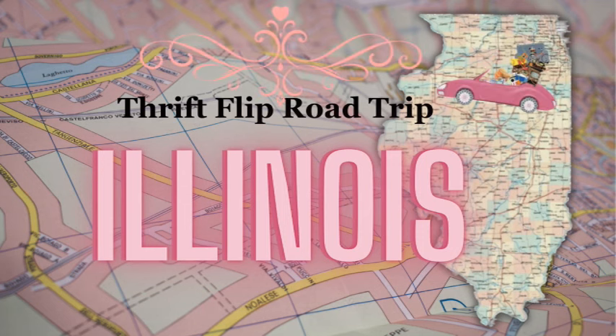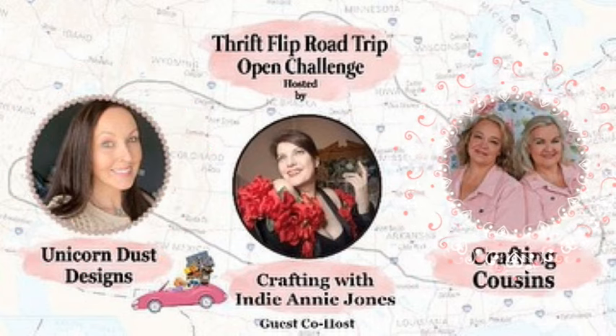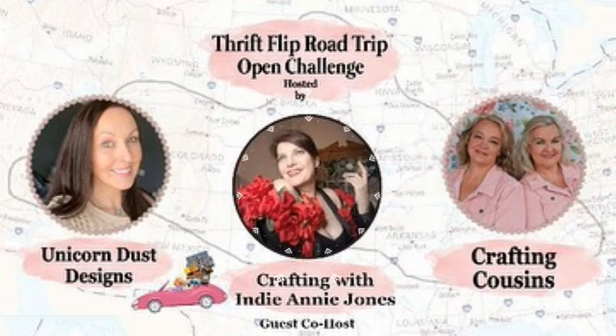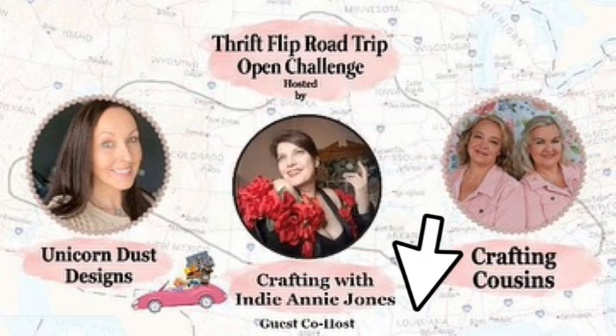Hi, I'm Dawn and this is where Shabby meets Bling. Tonight I'm going to be taking three thrifted items, marrying them together, and creating something that they were never intended to be. This is the Thrift Flip Road Trip and I am coming to you today from Illinois. I'd like to thank our hosts Sammy from Unicorn Dust Designs and Kay and Trish from The Crafting Cousins, as well as our very talented co-host Annie from Crafting with Indiana Jones. You're going to find the links to their channels as well as this fabulous playlist in the description box below.